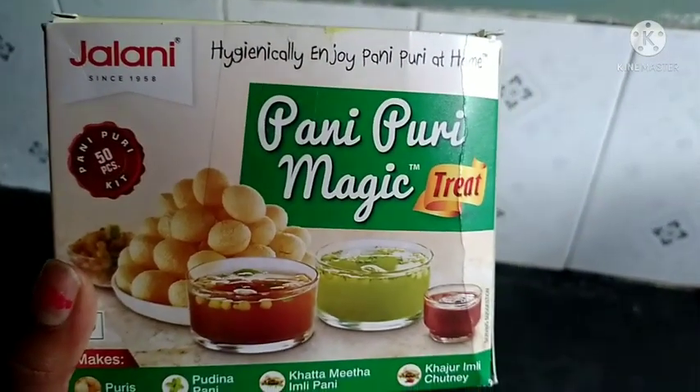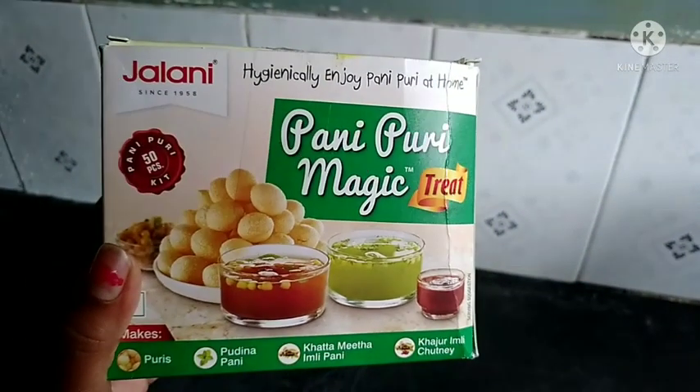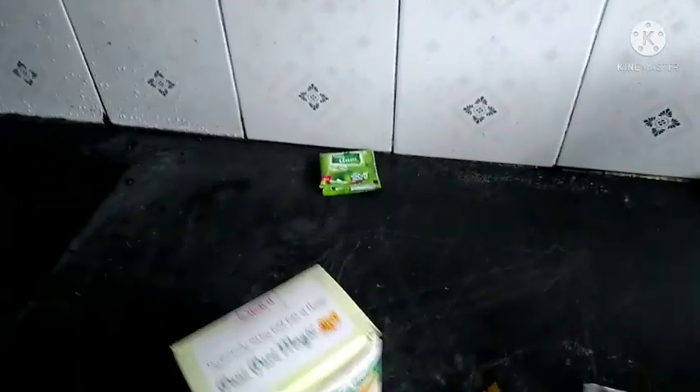Hi friends! I am going to talk about the product instantly. I am going to talk about this advertisement.